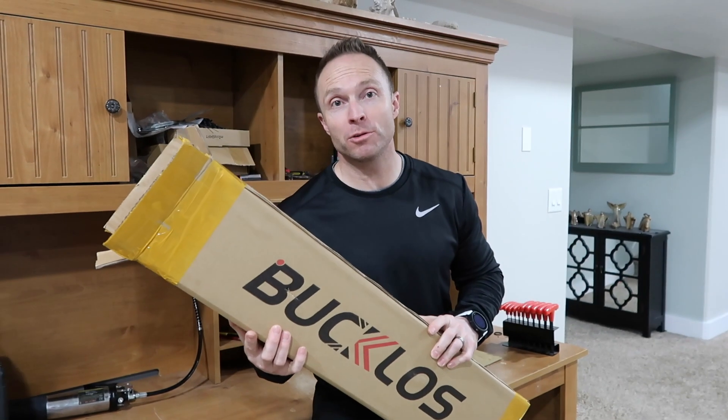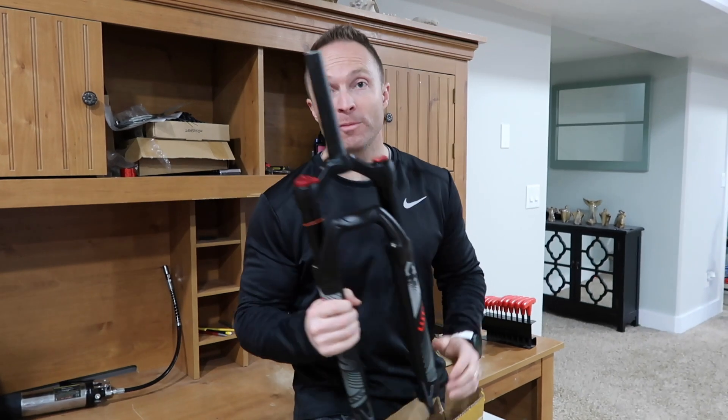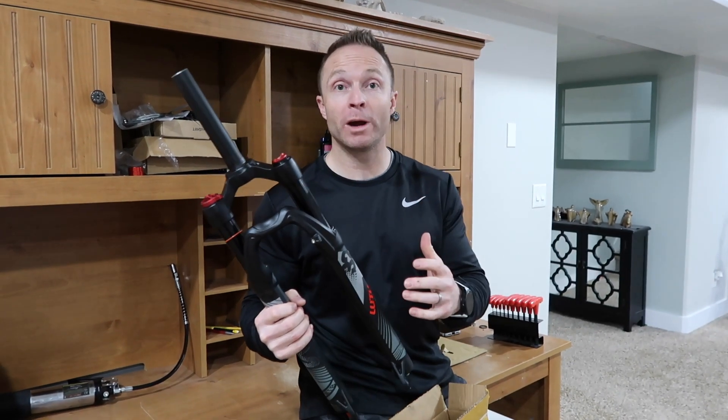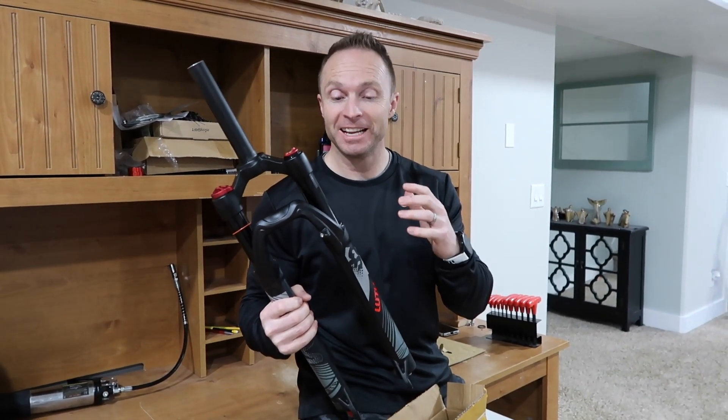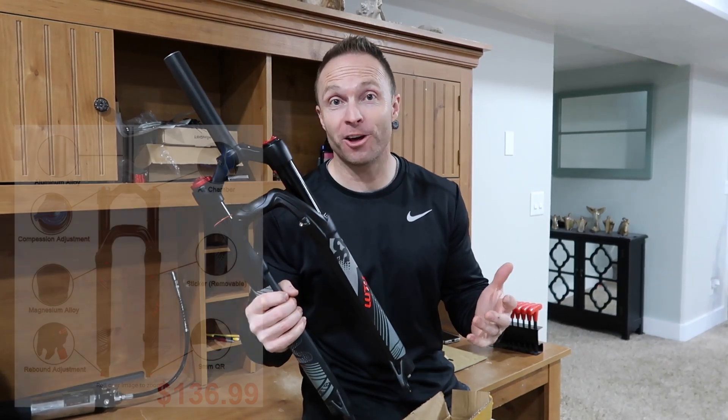Hey everybody, today we have purchased the Bucklows Lutu 32 air fork from Amazon for one of my son's bikes. We're going to do a quick teardown of this fork to see if it's really any good. I don't know.